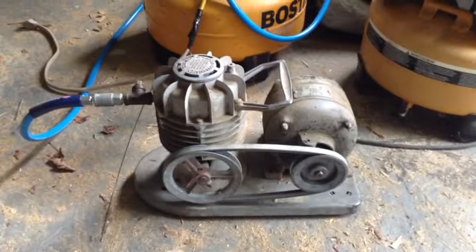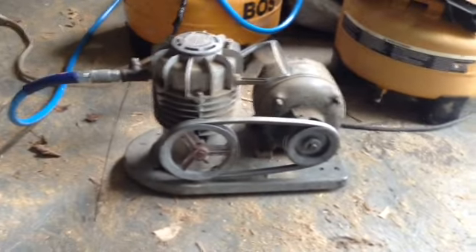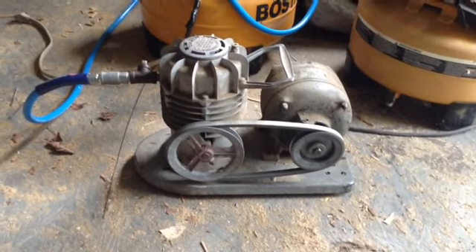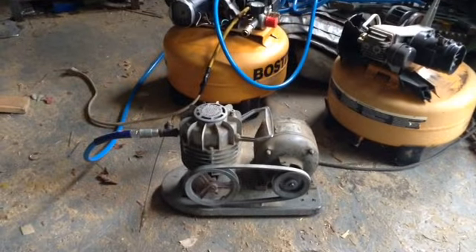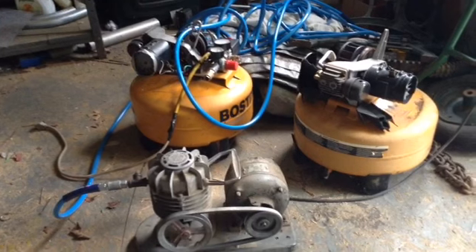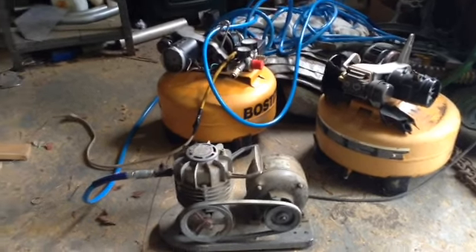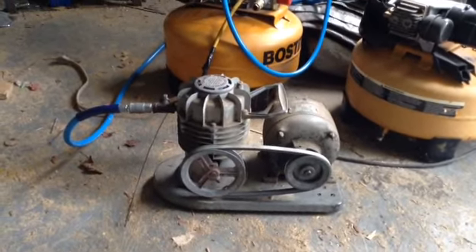I also picked up this antique compressor on the metal pile the other day and just had to do a little bit of tinkering on the back pulley, and I was surprised — it works like a champ. I've been blowing up bicycle tires with it. Those two compressors behind it — one I rebuilt and the other one's for parts. In fact, Dwight came and got some parts off today for his compressor.